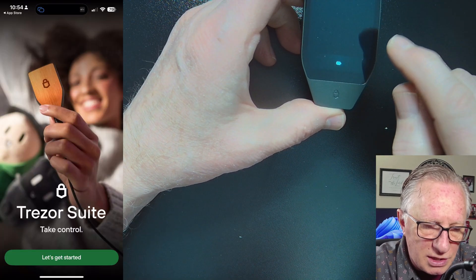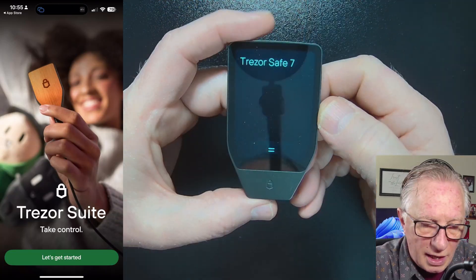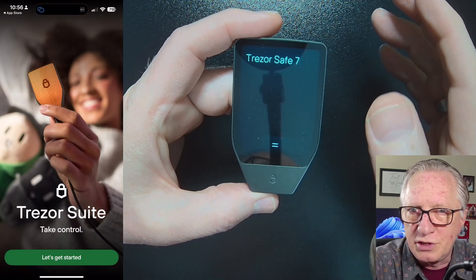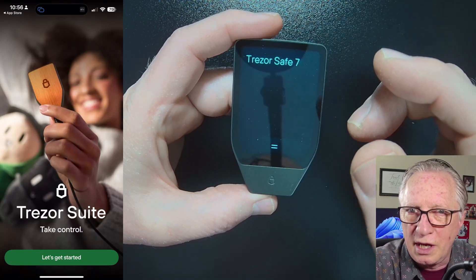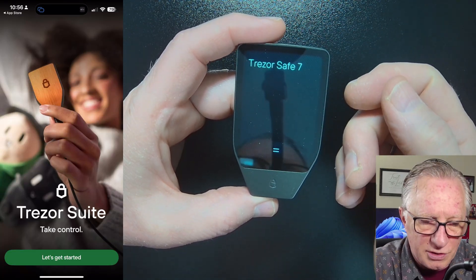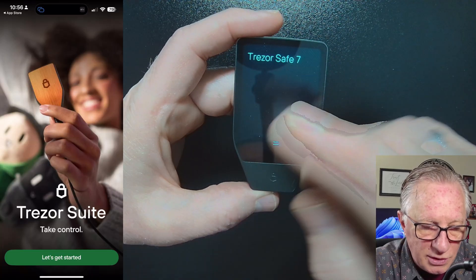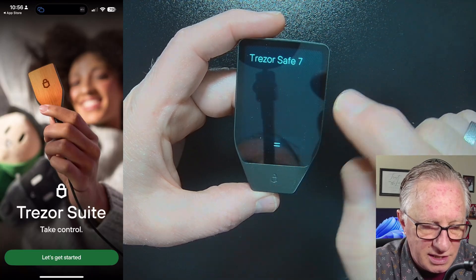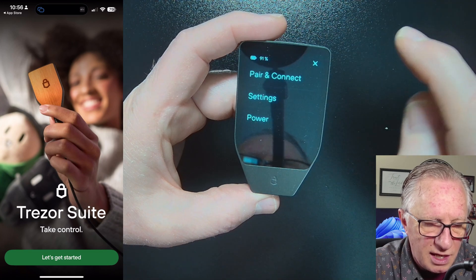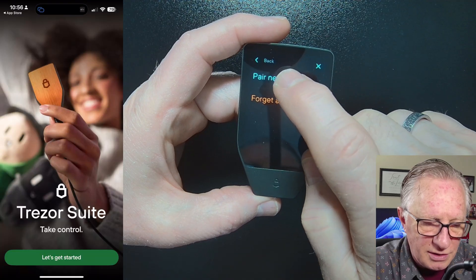There's no PIN yet because it's in factory condition. When I first turned it on, there was a QR code I could scan to go to the app store to download Trezor Suite — you might see that too. Once you've dismissed that message, you'll get to the main screen. Tap down to go to Settings, then go to Pair and Connect, and choose Pair a New Device.